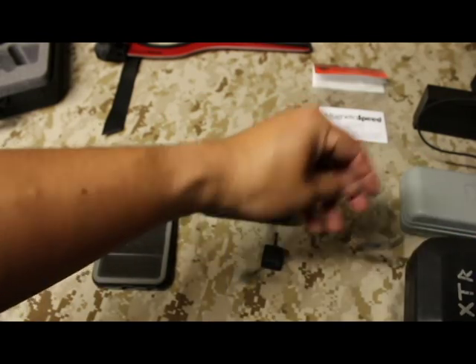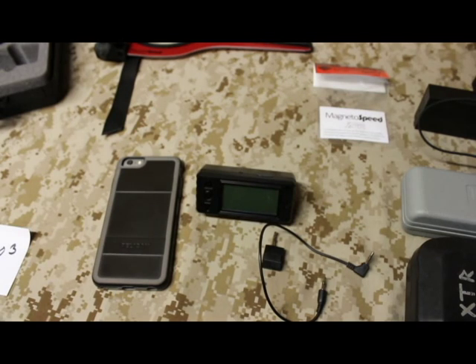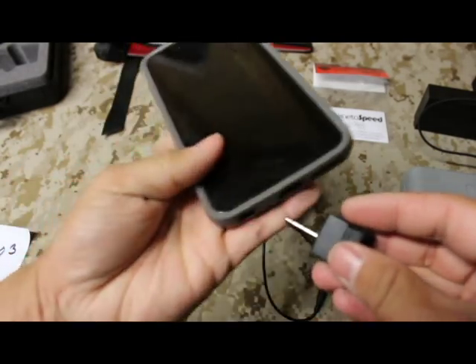I made a video to help you guys with that — it's actually the video previous to this one, so you can check that out for instructions on how to set that up. Now, once everything is set up, firmware is upgraded, your V3 computer is up to date, and your app is installed, you're ready to go.